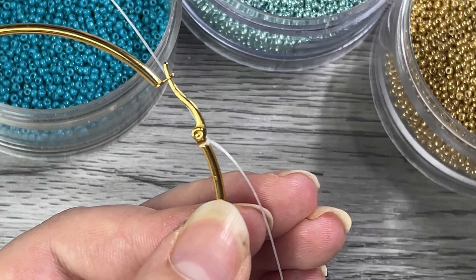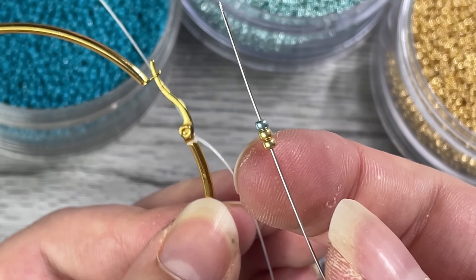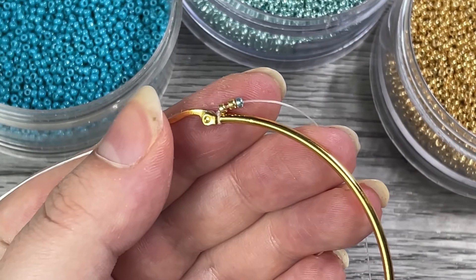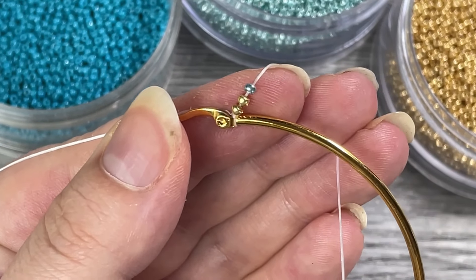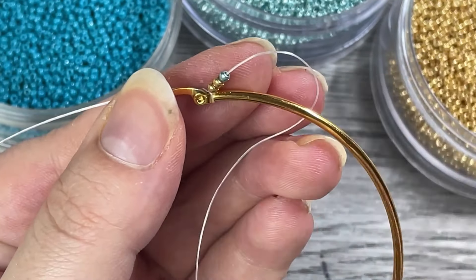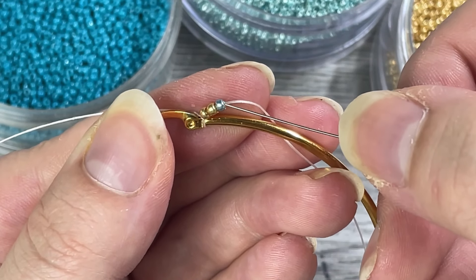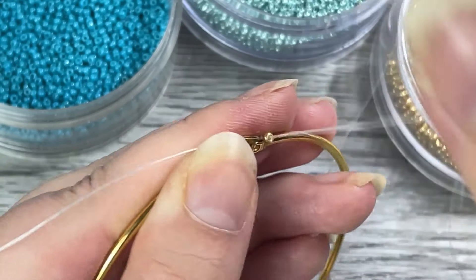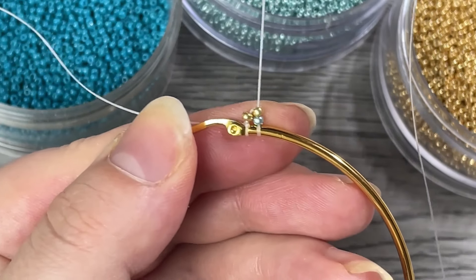I want to do my first two columns, so I'm going to grab two gold beads and one mint bead to get my pattern started. Push them down to the end, and then you're going to take your needle, put it around the hoop, and pull the thread. Then we are going to go up through the second two beads and pull nice and tight. Now we have two columns.